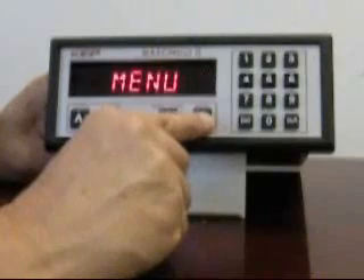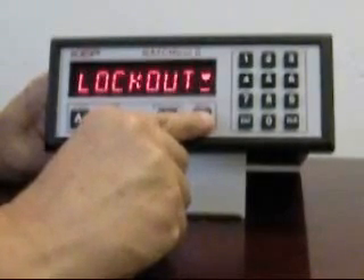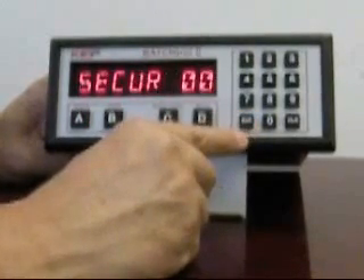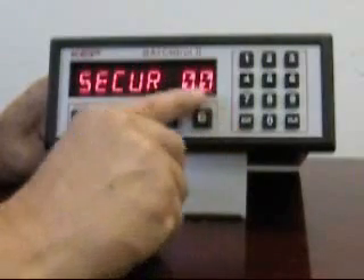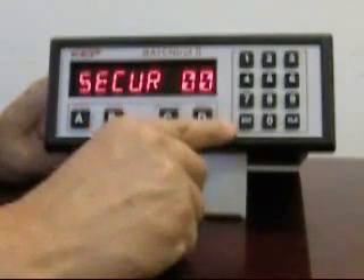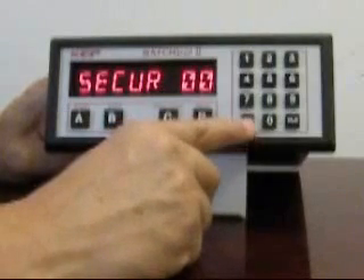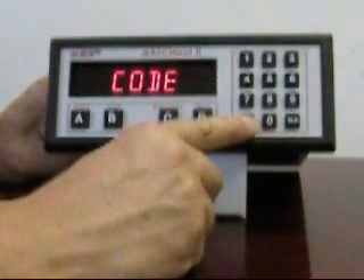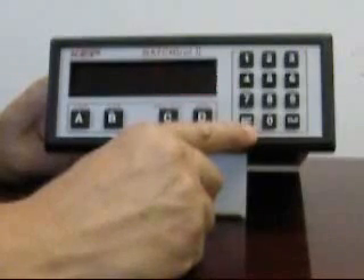In the lockout menu is one important function called security. In the event of a loss of signal from the flow meter during a filling operation for more than the programmed number of seconds, the batch will terminate. This is a safety feature. Also in this menu is where you define your password code. The password is currently set to 1000.